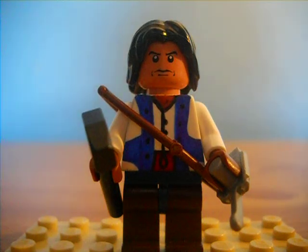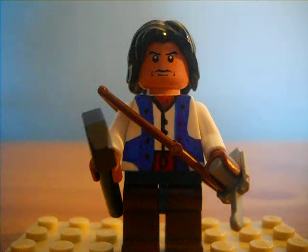Hey guys, this is Chico Jim. I'm back with a new video for you today. Right now I'm just showing you another one of my custom minifigures. I haven't done a video like this in quite a while, so I wanted to do something to make sure we catch up on all the things I've done.